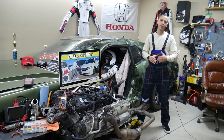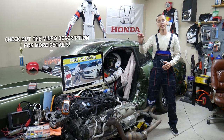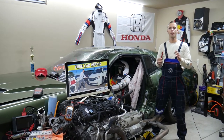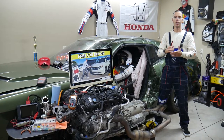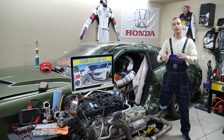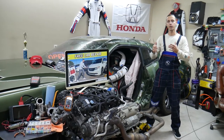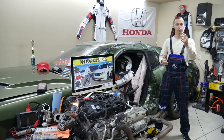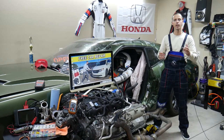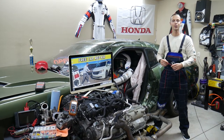Hey guys, welcome back to Free Car Repair. Thank you for watching and subscribing to the channel. Today will be a super helpful video if you have a Honda Odyssey — that generation from year 2011 to 2017. We'll cover which two fuses provide power to the rear fuse box located by the third row seat in the trunk, where to buy cheap fuses and relays, and why it's important to test fuses and relays.